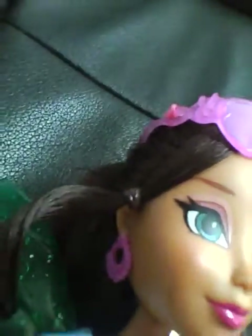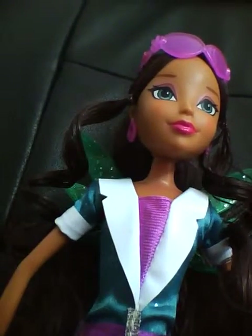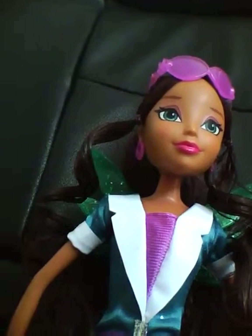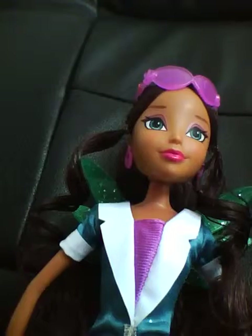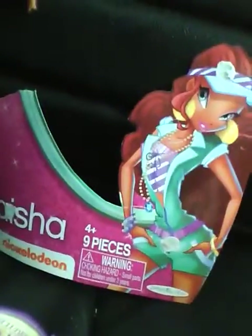They have little Winx logos up here, engraved in her earrings. I should have an Everyday Collection review out soon — I have Stella, Flora, and Bloom in the Everyday line. I now have 19 dolls, getting closer to 20!